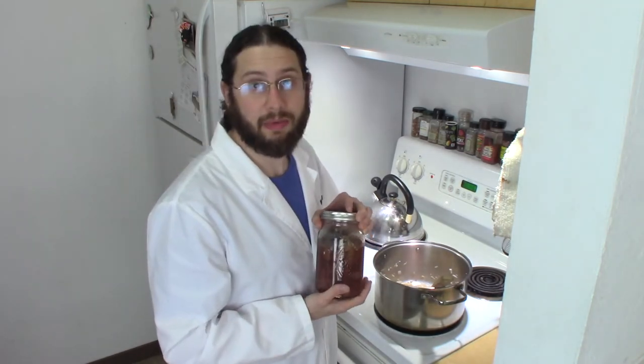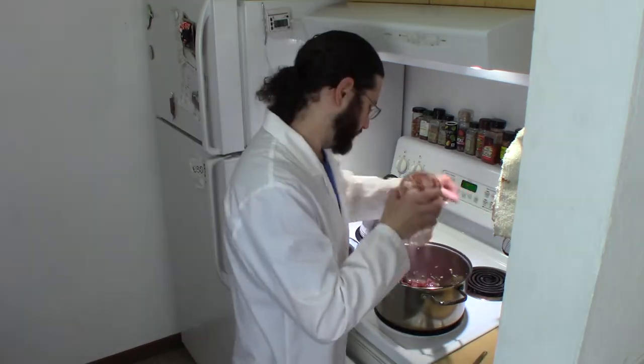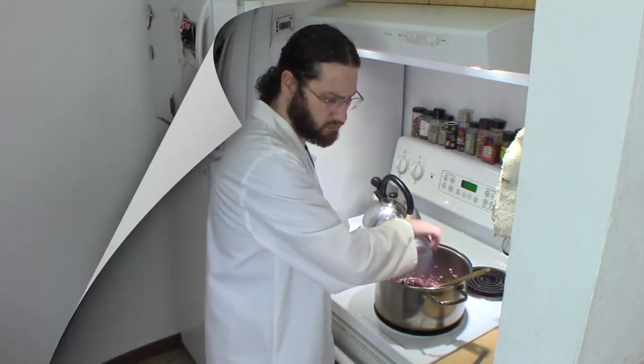The first time I made this I measured the liquid and it was one cup of stock, so to that I added one half cup of water. Now I'm going to add half a cup of water. Next I'm going to add a teaspoon and a half of apple cider vinegar.